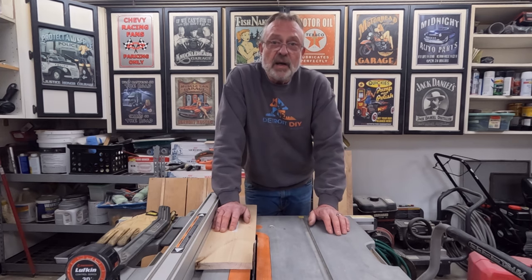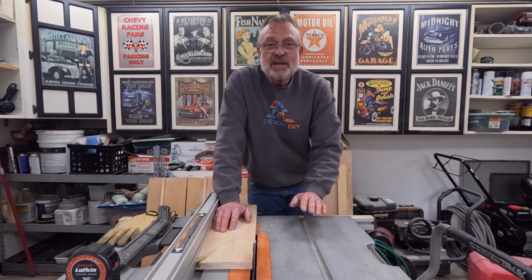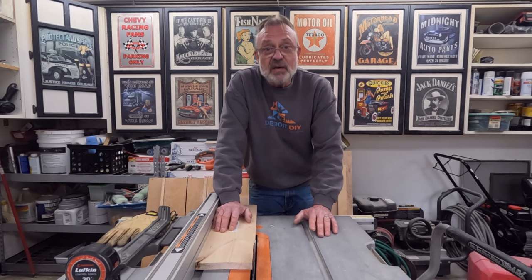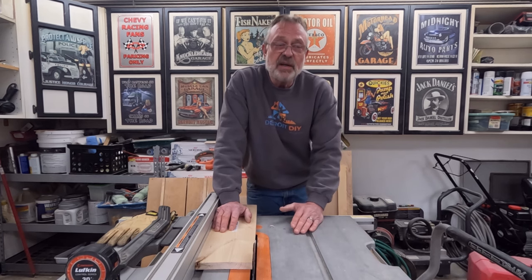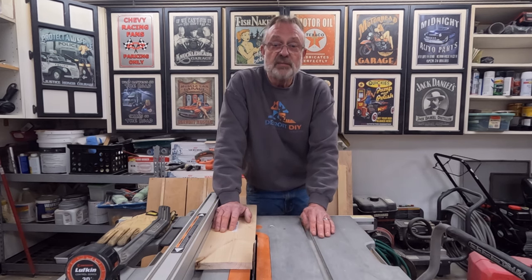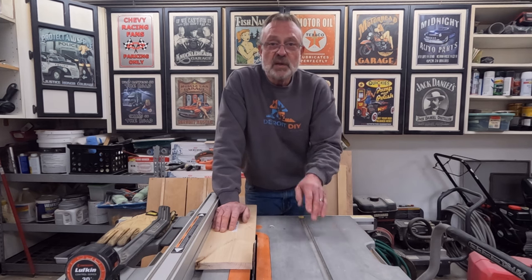All right guys, that's all we got for this time. If you haven't subscribed yet, I'd greatly appreciate it if you'd consider doing so. I've linked in the description several tools that can help keep you safe while using your table saw. Make safe cuts, make clean cuts, and make your projects turn out the way you want them to. Always remember to respect the power of your power tools. We'll see you soon.